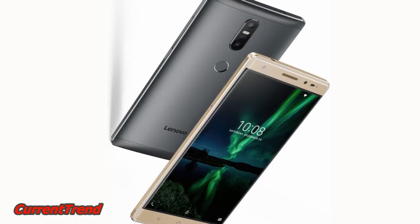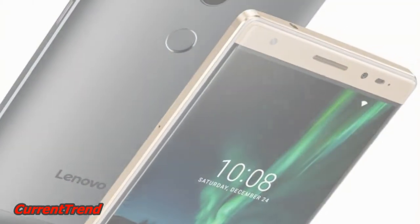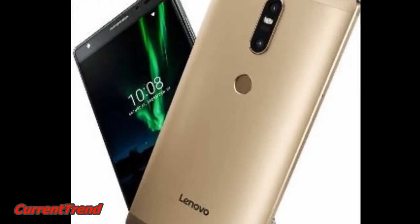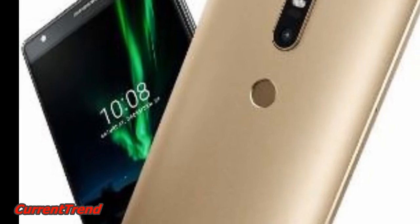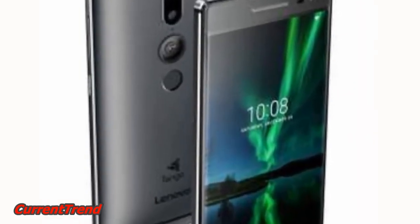The big highlights of the Lenovo Fab 2 Plus smartphone are its big 6.4-inch display, its dual-camera setup, and its massive 4050mAh battery.